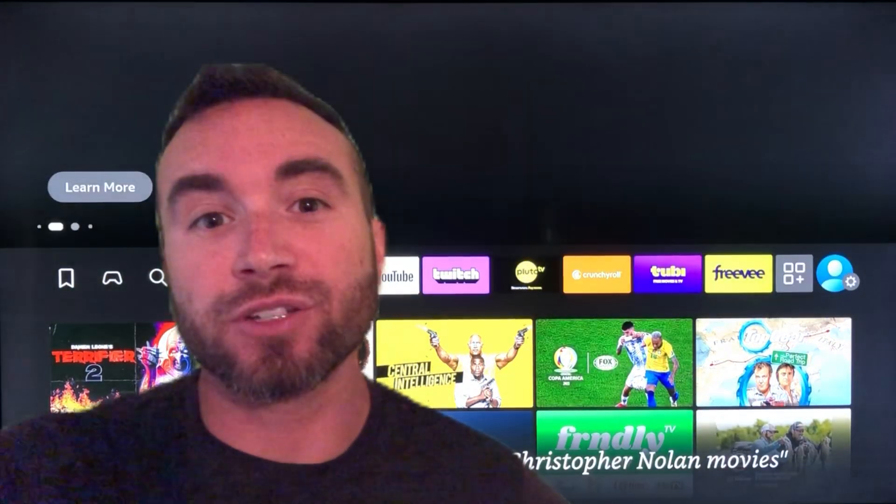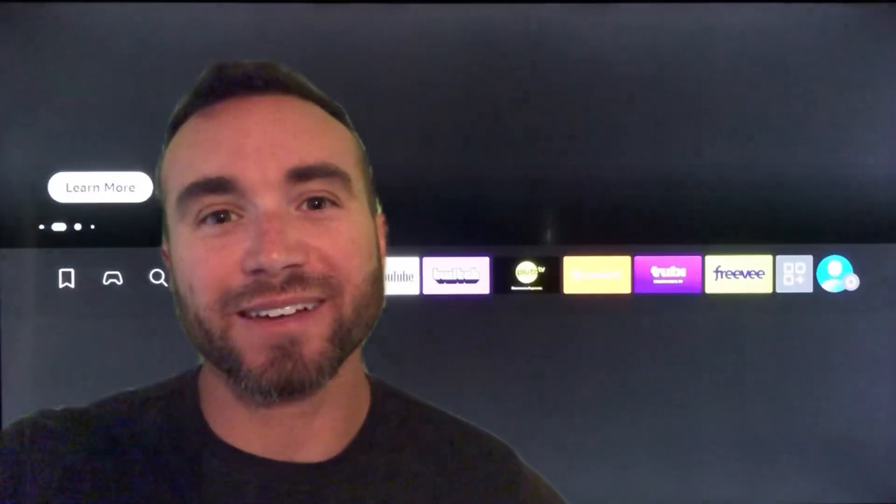Hey y'all, Chris Bassett here, and I've got 11 troubleshooting tips for your Fire Stick. Let's get into it.